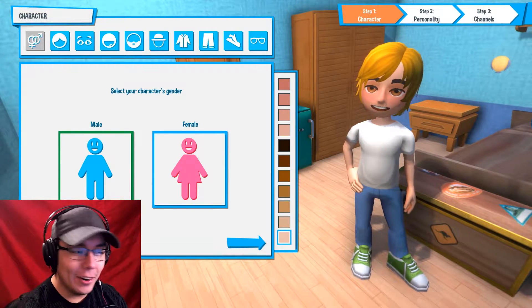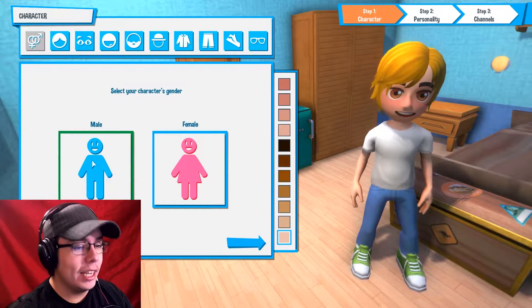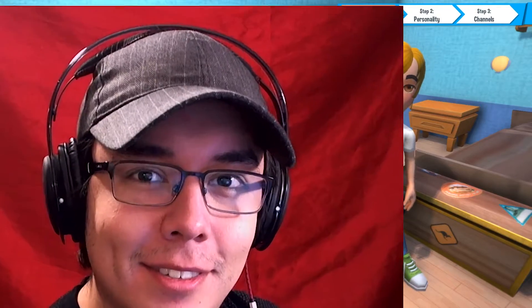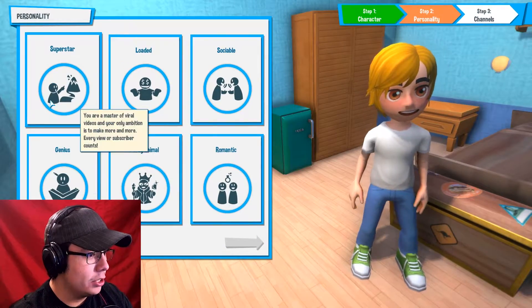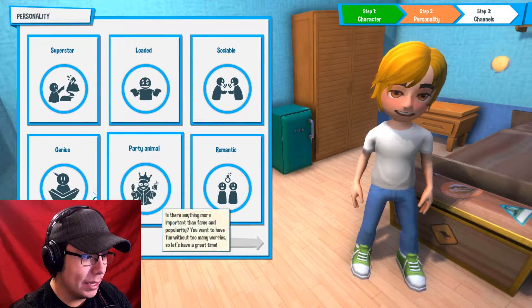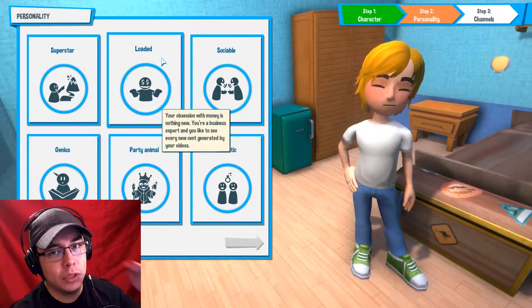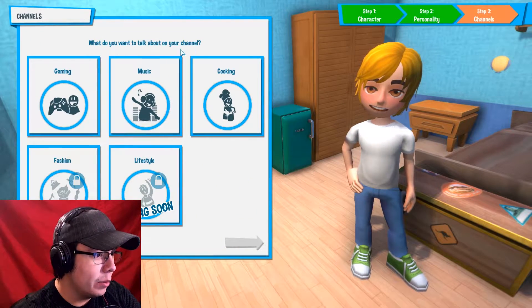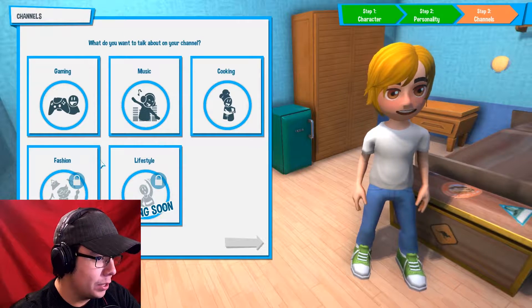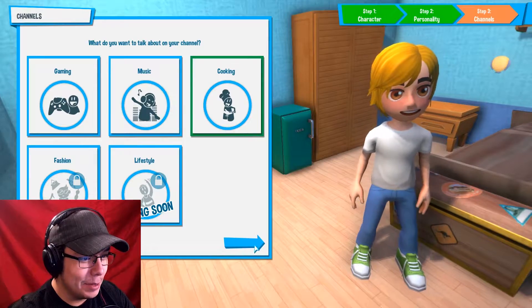Okay, we're in character creation — this is exciting. So we're going to be male, or as I like to pronounce it, male. For our trait, we're going to go with loaded because we need those dollar dollar bills on our YouTube channel. What do you want to talk about on your channel? Cooking, of course. Let's begin our cooking channel, ladies and gentlemen.